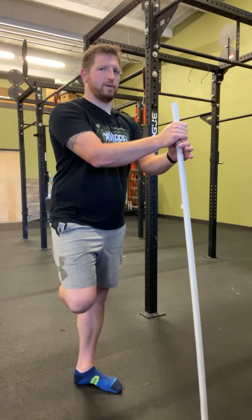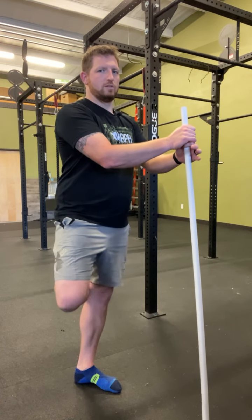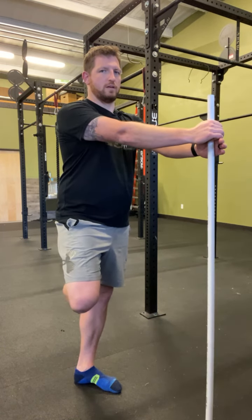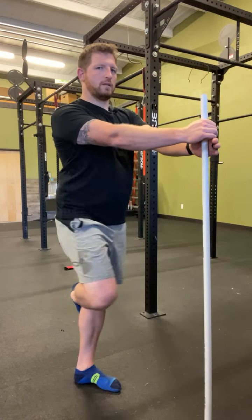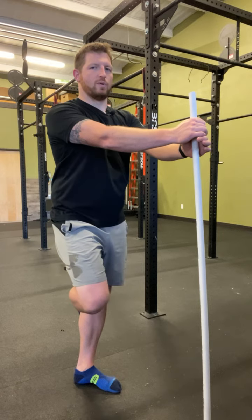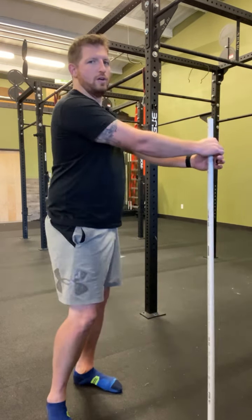From here, I'm going to take one foot and hook it right behind my knee. We're going to open up this way and keep these arms straight. From here, we want to rotate our pelvis back and forth — I don't want to chicken wing this foot, and I don't want to try to turn with the whole body.